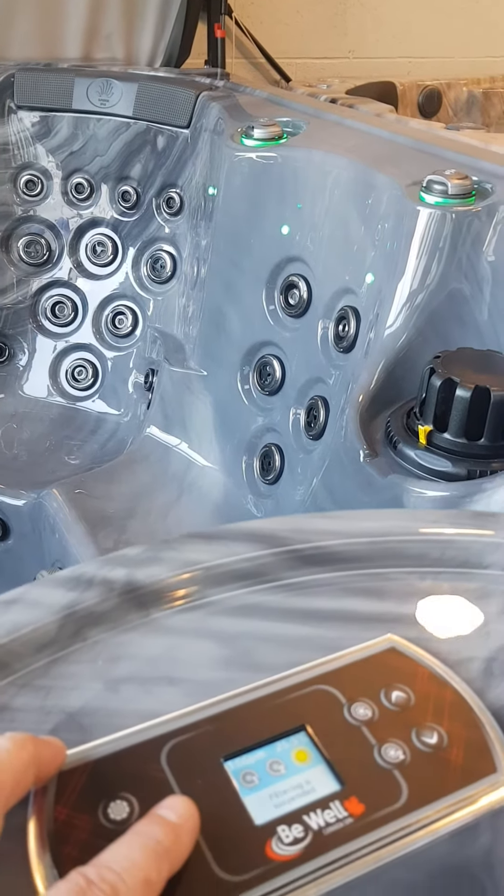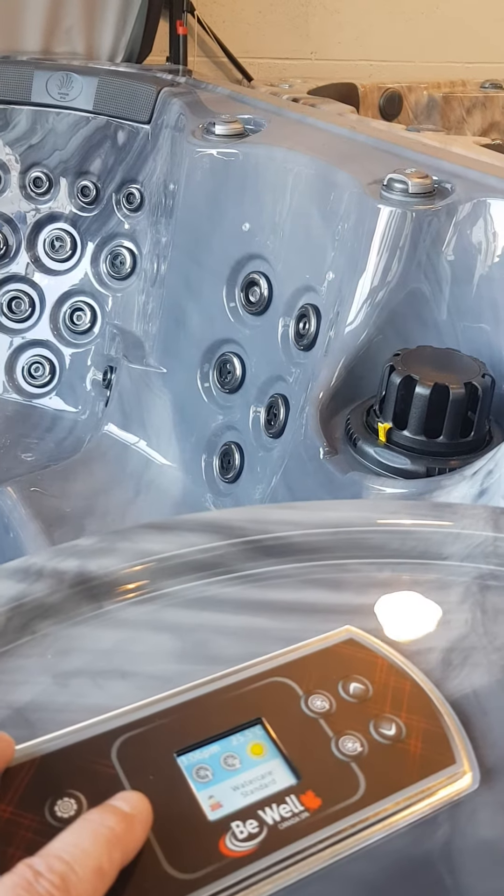Now to change to the next colour in the sequence, what we are going to do is turn it off and back on in quick succession.